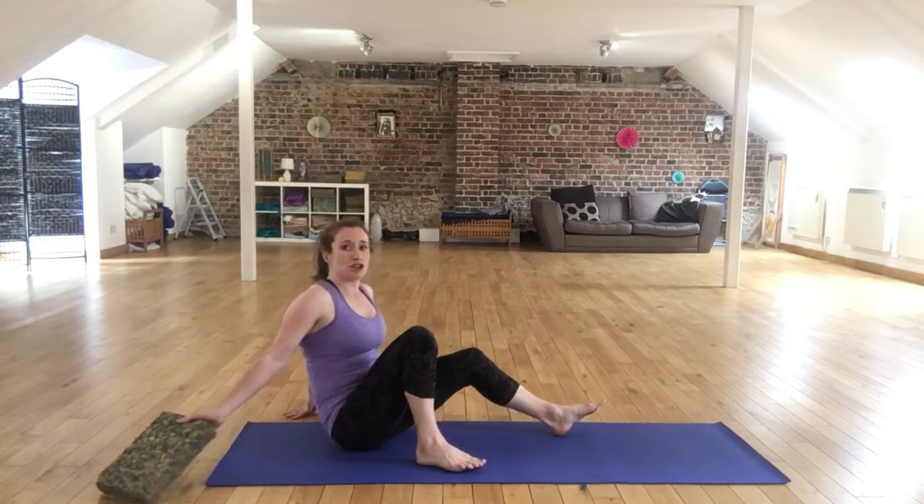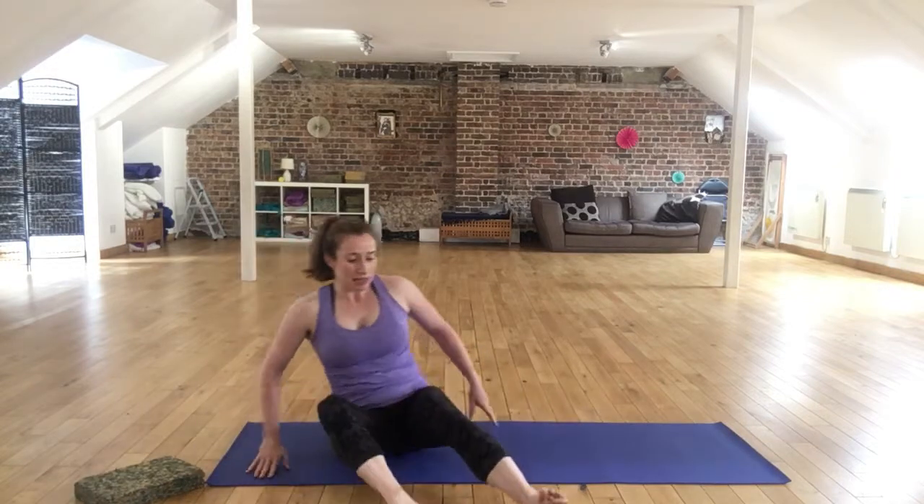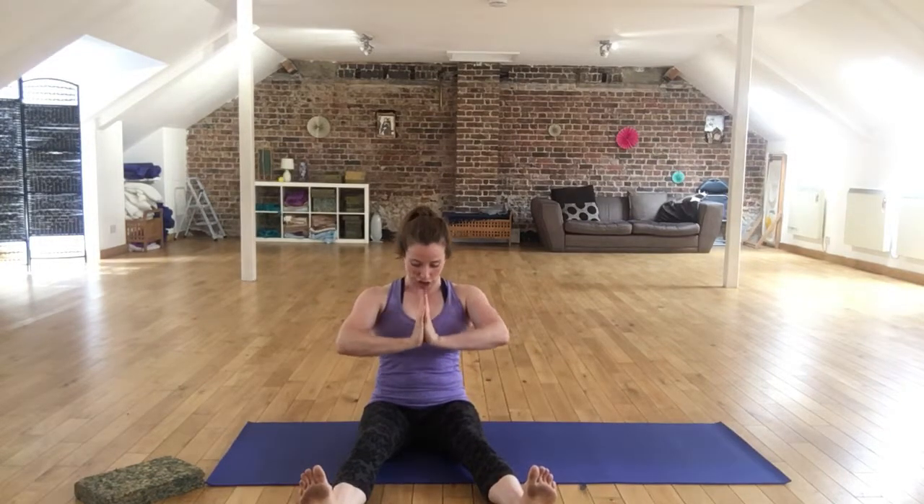So I'm going to take the block away just to show you this as it is. Let's start with a nice easy option here. We're going to put the hands in a prayer position and attach the thumbs to the sternum, and we want to keep the shoulder blades back in the body.